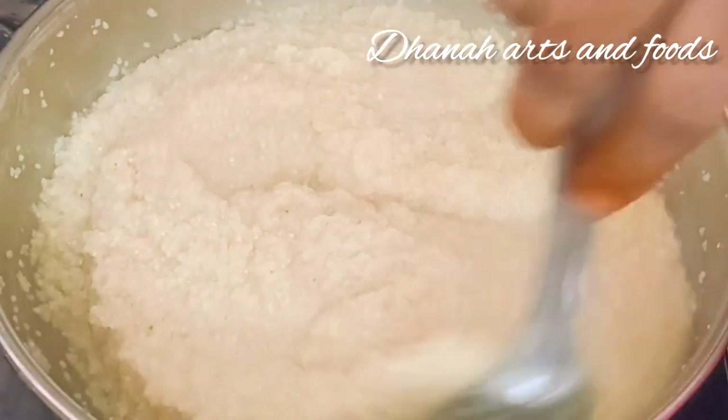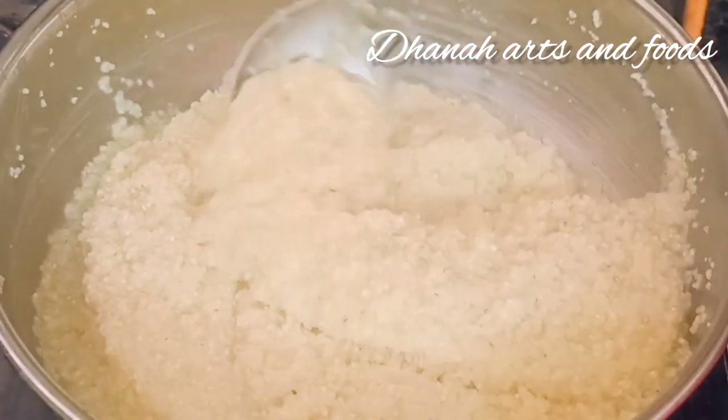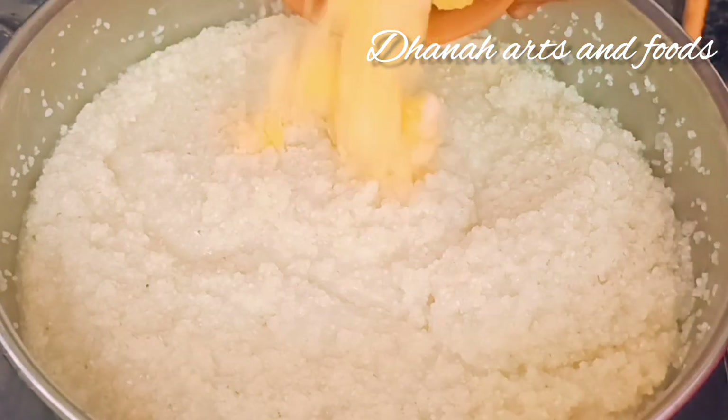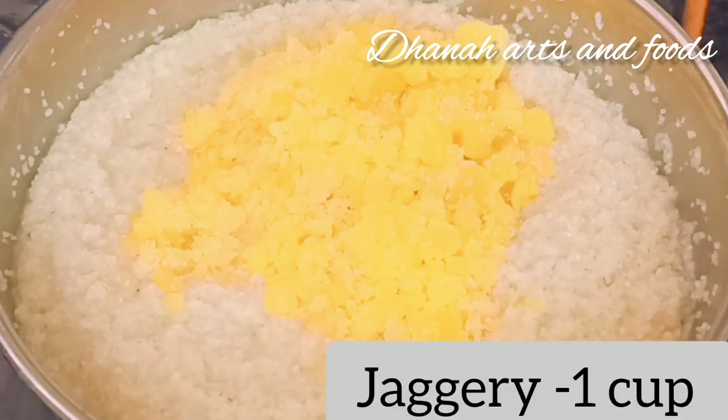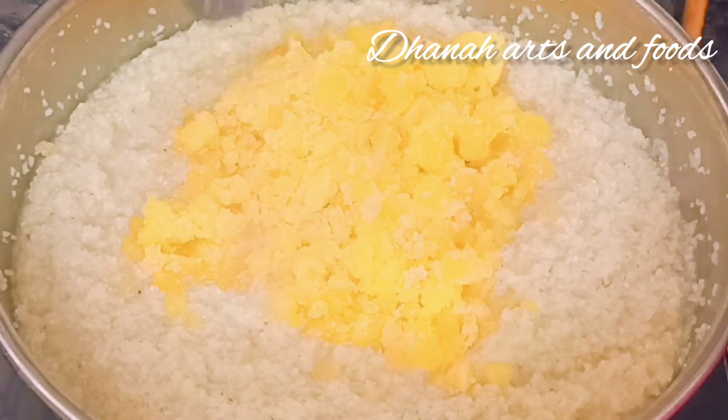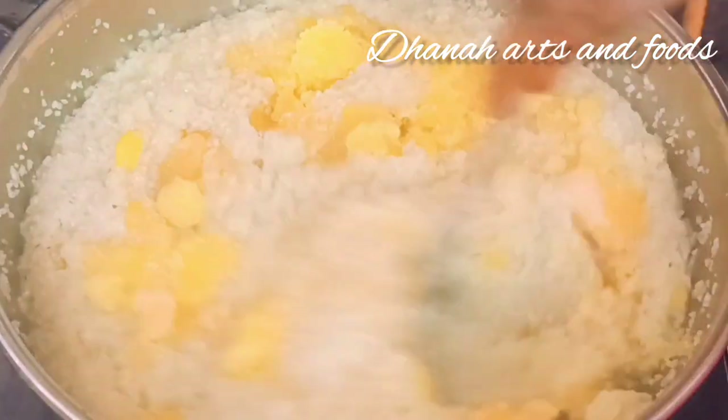As it is, I will cook a cup of tea and mix it. I will use 1 cup of tea and mix it together. Let's cook it.